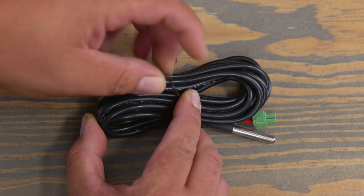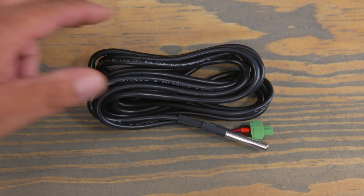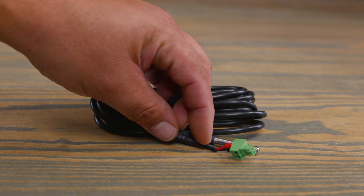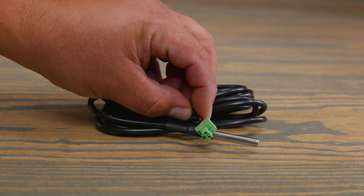It basically senses the ambient temperature around the battery to accurately provide temperature compensation. This ensures that your battery is receiving an accurate and proper charge according to the ambient temperature where your battery is located.